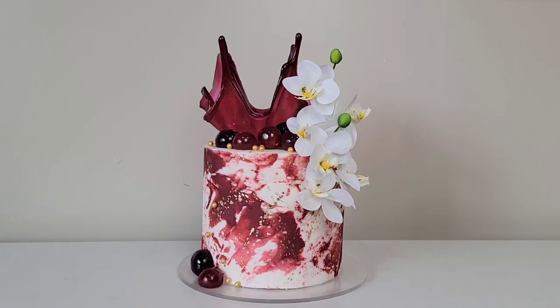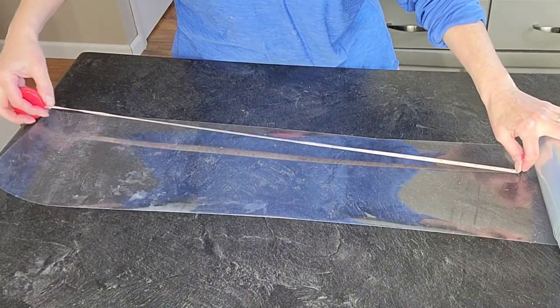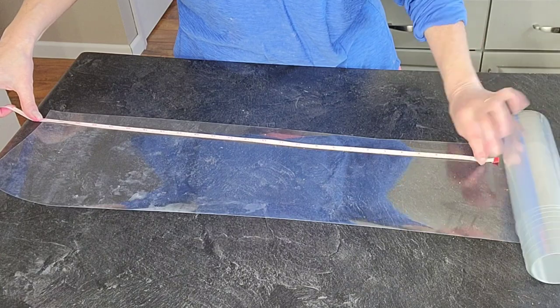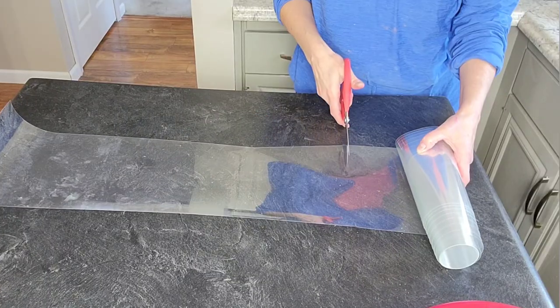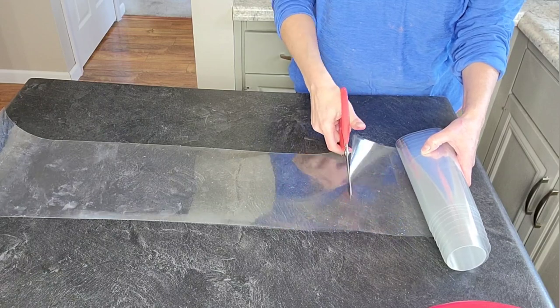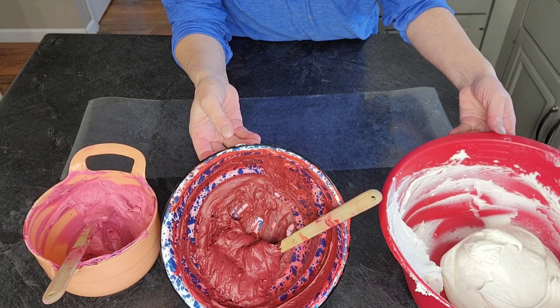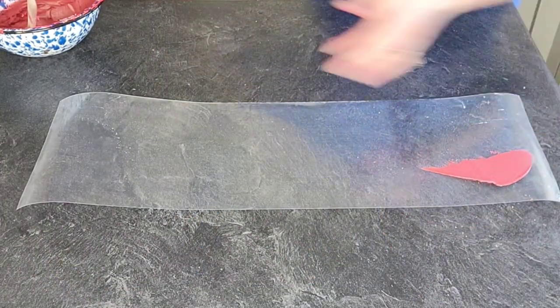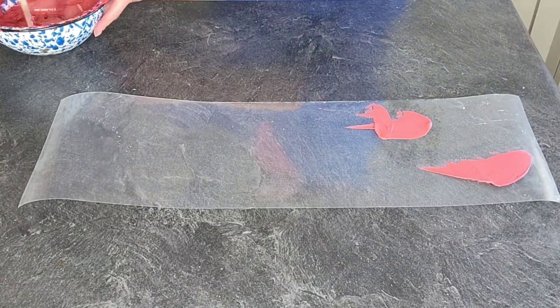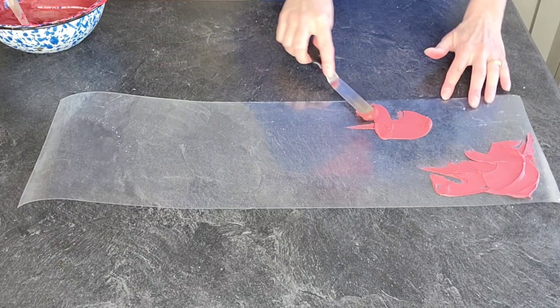Now I am measuring out how tall and wide I need this acetate sheet to be to wrap around my cake and be tall enough to transfer the buttercream marbling, then I'm just going to cut it down to size. I always add an extra inch or two to the width and the height to make sure that I have enough, because you can always trim it down once it's on the cake.